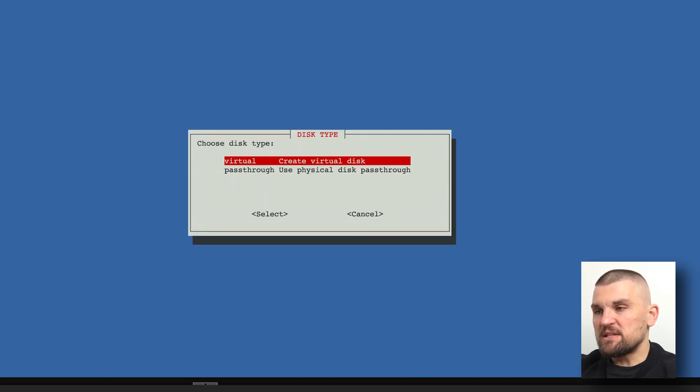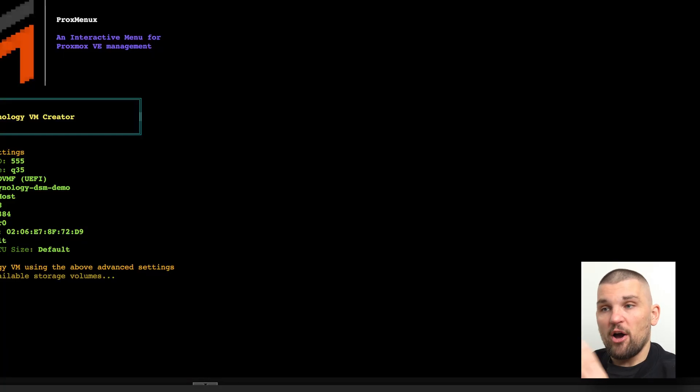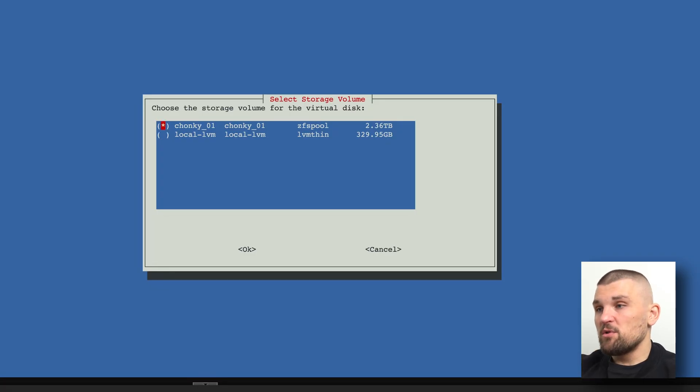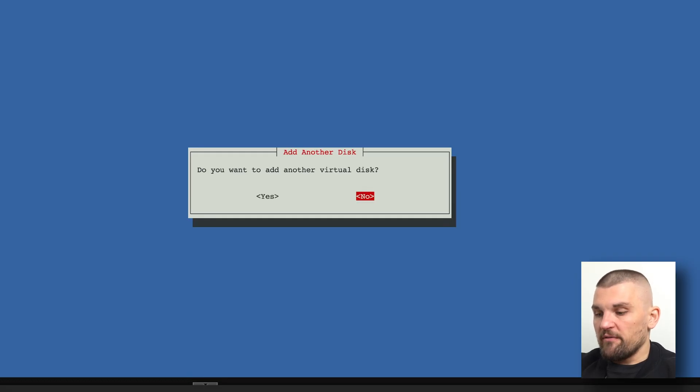Here is where you can be specific about storage. You can either pass through a virtual disk — just a chunk of your disk space — or if you have a dedicated hard drive such as an NVMe or a 3.5-inch drive, you can pass that through directly to the VM. I'm going to do a virtual drive on my 'Chonky' storage, and I'll give it 500 GB. One key difference from TrueNAS: on TrueNAS you can install on two separate drives in RAID 1 and then add extra storage drives, whereas Synology bundles everything together. I'm going to say no to adding another virtual disk.